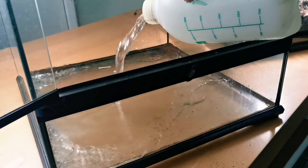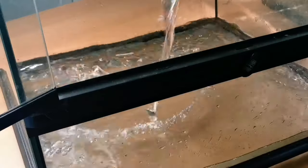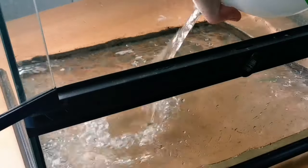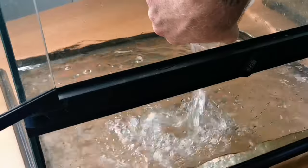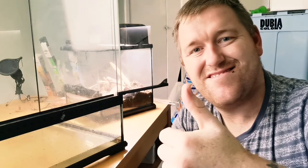But first we need to check if it's watertight. Because we are adding a pump into this, there is going to be a little bit of a pond, so it's absolutely vital to check if it is watertight. If it does leak, we can easily drain it out now and reseal it. It looks like we dropped really lucky with this one.